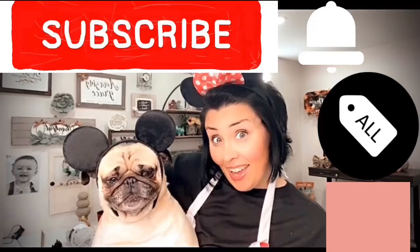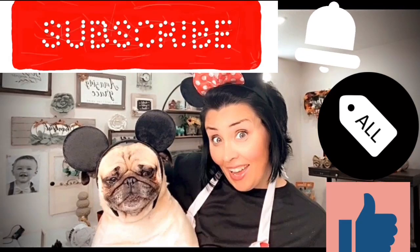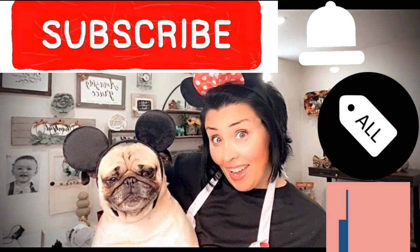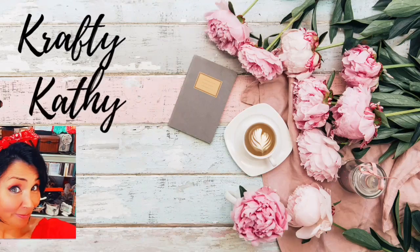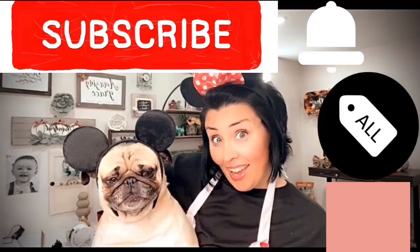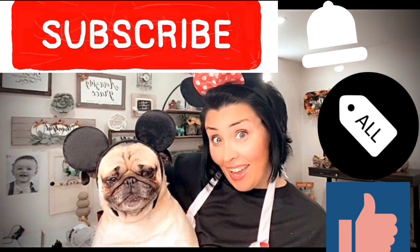Going to the next DIY — I just want to ask you to please subscribe to my channel. We would love to have you here as part of our family, and if you hit that little bell beside it, YouTube is going to let you know every single time I upload a video. Don't forget to give me a big thumbs up because it really helps support my channel.